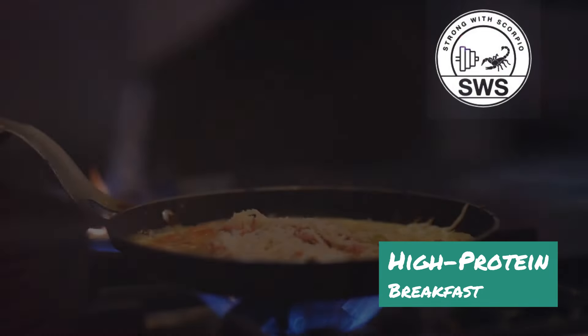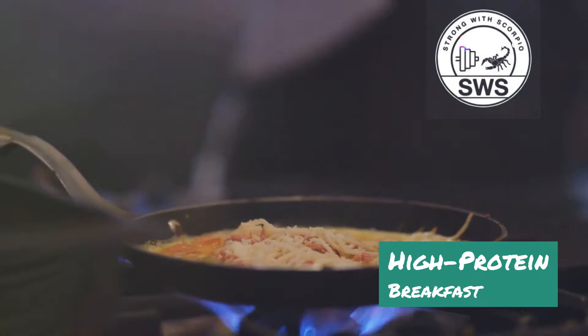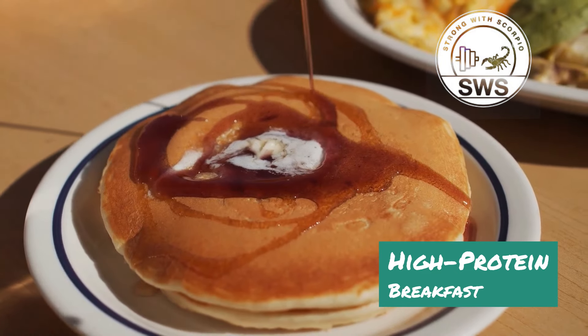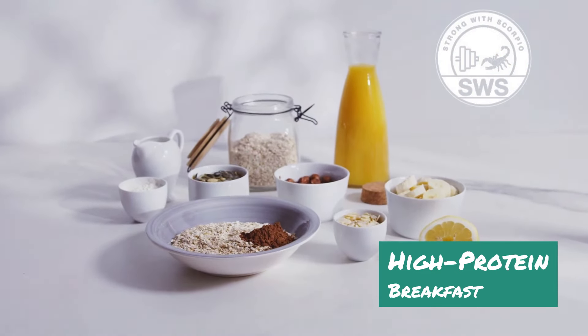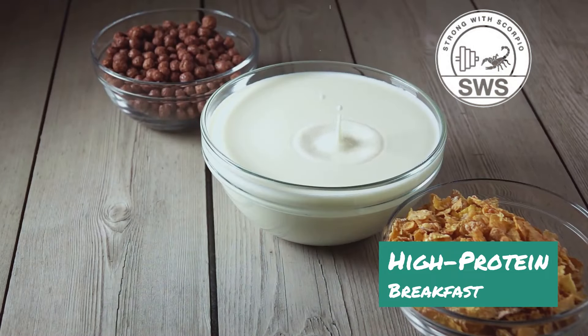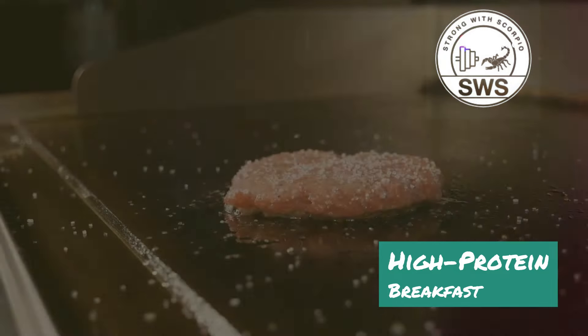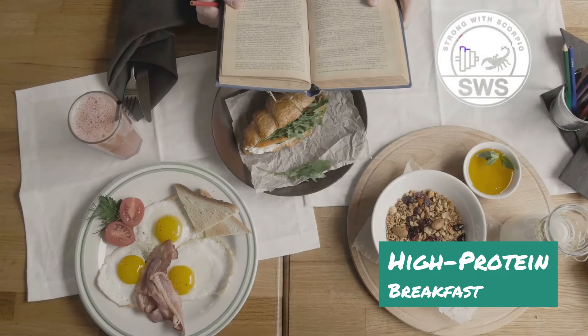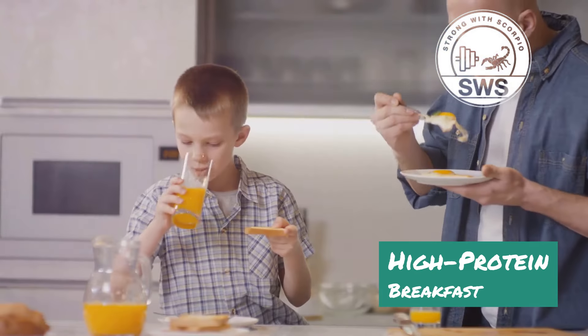Now let's get to the recipe. We'll start by preheating the oven to 350 degrees Fahrenheit. While that's heating up, grab your ingredients: one cup of rolled oats, one scoop of your favorite protein powder — I like vanilla whey — half a cup of Greek yogurt, four whole eggs, a quarter cup of almond milk, a teaspoon of baking powder, and a pinch of salt.